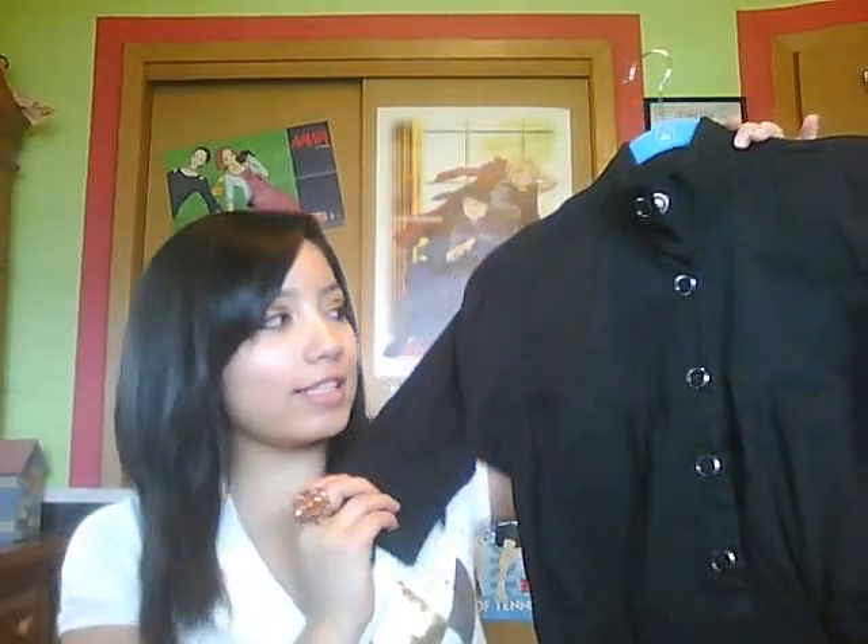The second thing I got is a little jacket. It unbuttons right here. It comes about to the waist — not like a long jacket, but not like a half jacket either. It has these sleeves, and this top: you can button it and it'll be turtleneck-ish, or you can just let them hang out, which is what I like to do when I'm wearing it. I've already worn it once and I love it — it's really, really cute.